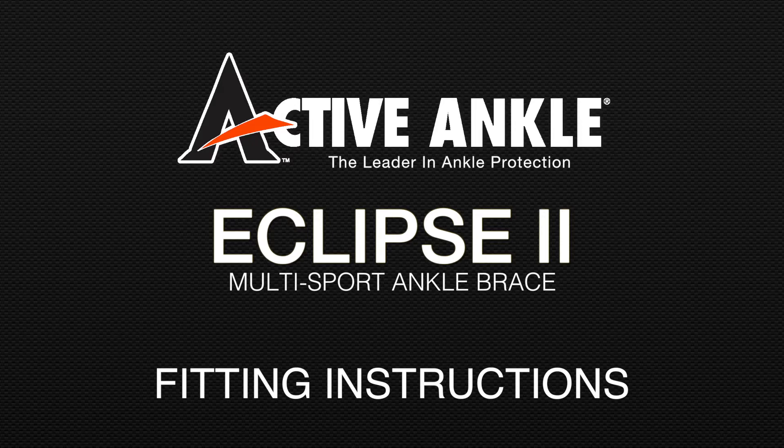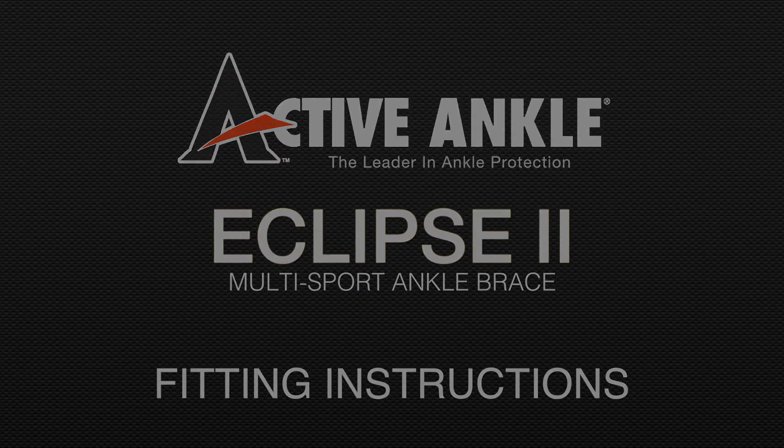Your Active Ankle Eclipse II brace will feel different from anything else you've worn for ankle protection. The bilateral hinge allows a freedom of motion that you may not be accustomed to, but don't mistake this freedom of motion for a lack of support.